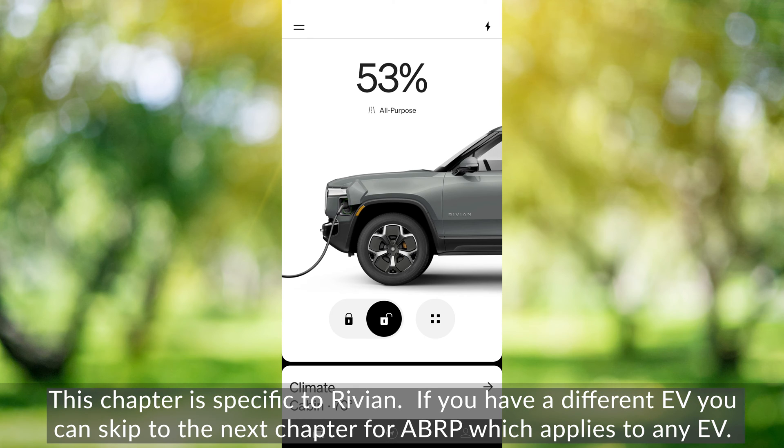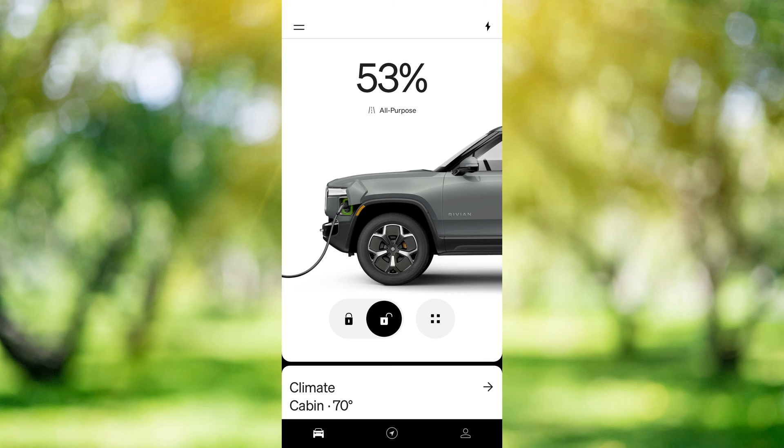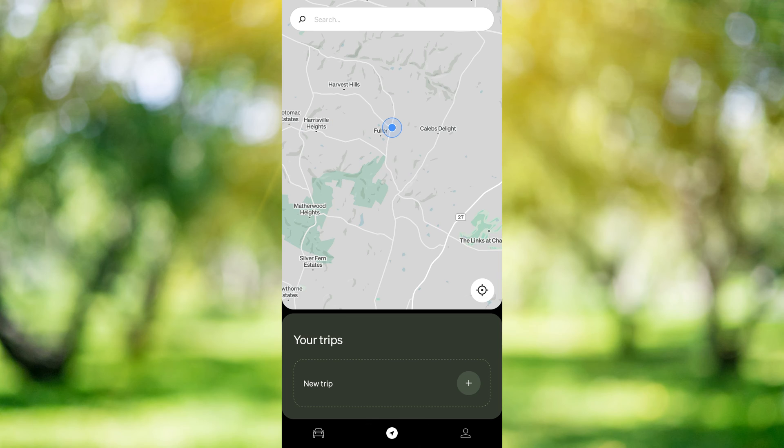This is going to be the quick and dirty way to plan your road trip. I do recommend you use ABRP if you're taking a longer trip with multiple charging stops for the most stress-free experience possible. At the bottom of our screen in the center we see this circle with an arrow, and we're going to tap that and then tap where it says new trip here at the bottom.